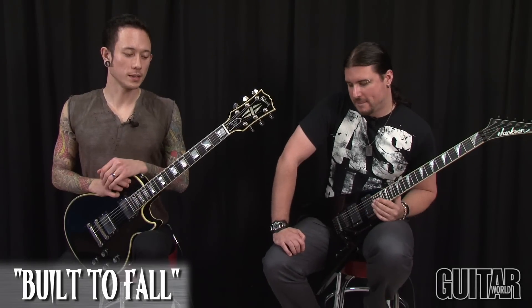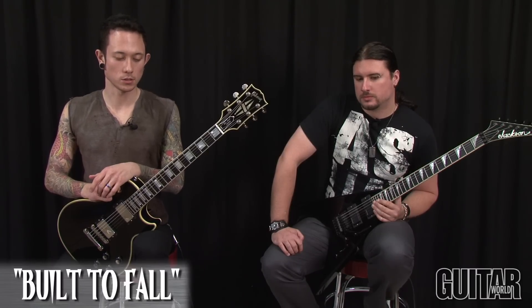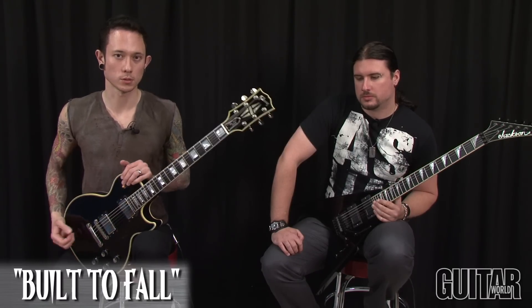Alright, this next section we're going to show you is the very end of the bridge going into the trade-off guitar solos between Corey and myself into the last chorus, and this is Built to Fall.